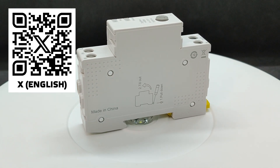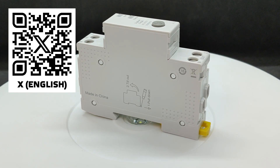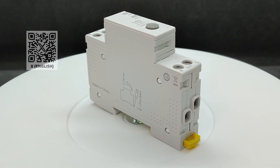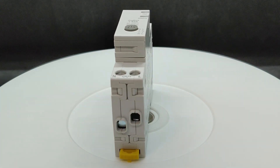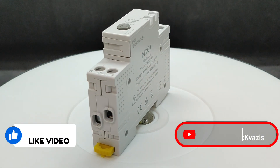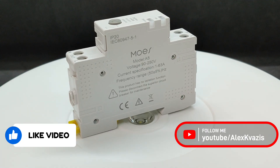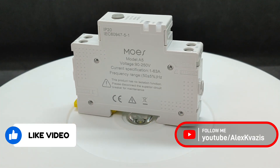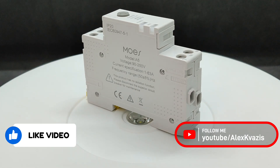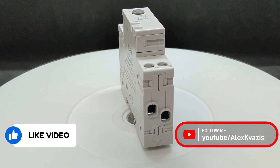That's all for now. I hope this video was useful and interesting. If you liked it, give it a thumbs up — it helps the channel grow and supports the video's visibility. To avoid missing new reviews and tutorials, subscribe and enable notifications. All links to the stores where you can purchase this relay, as well as my social media pages and smart home discussion group, can be found in the video description. Join in — it's going to be interesting. Thank you for watching, see you next time, and peace to everyone.